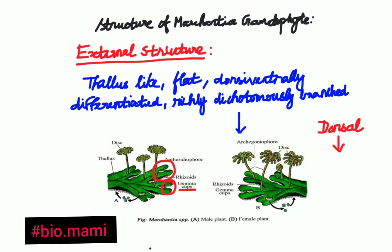The matured structure also bears specialized sex organs — anthridiophore and archegoniophore. The anthridiophore is the male sex organ and the archegoniophore is the female sex organ. Anthridiophore bears anthridia and archegoniophore bears archegonia. All of this is on the dorsal surface.